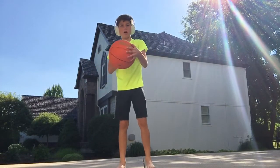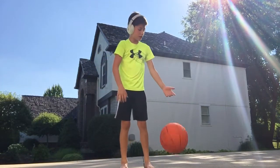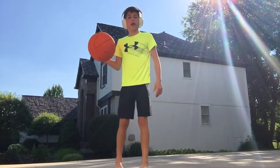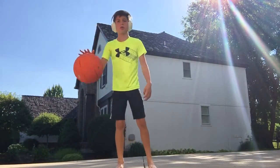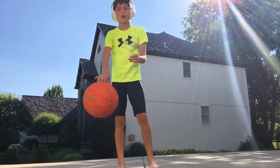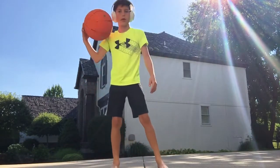So first you want to get a ball of a size you like. I'm using a bigger ball than I use in actual games, but I'm going to use this one. So once you have your ball, you might dribble for a little bit, maybe get warmed up.